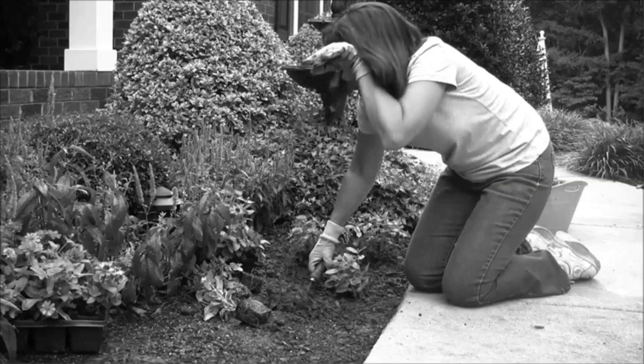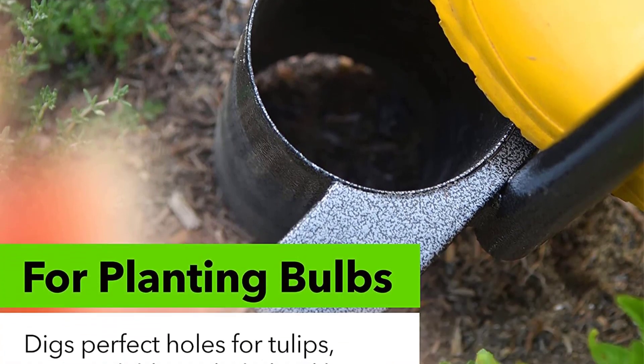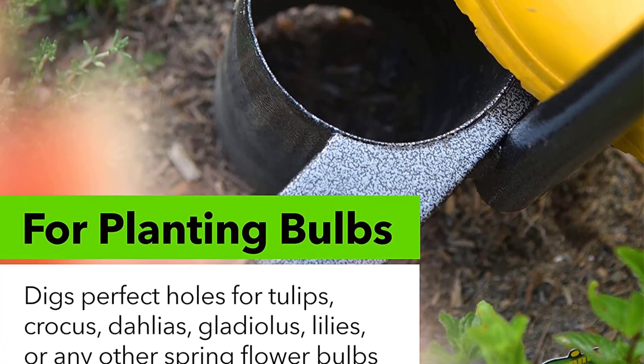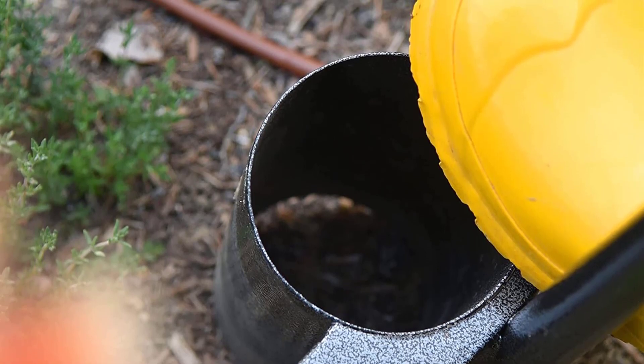To use this tool, simply press onto the foot bar until it's flush with the ground, creating a 6 inch hole, and twist the tool to lift up the soil plug. It doesn't get much easier than that, especially if you don't have a power drill to use an auger bit.